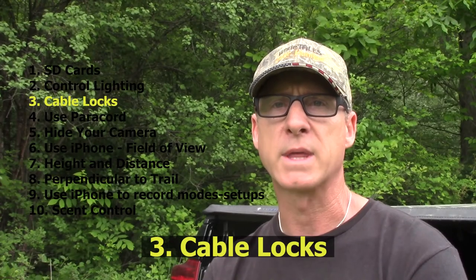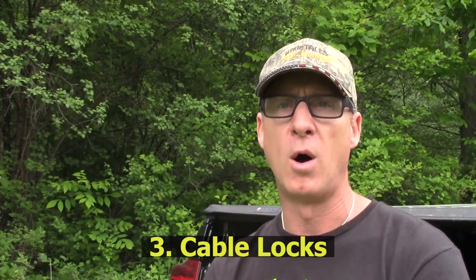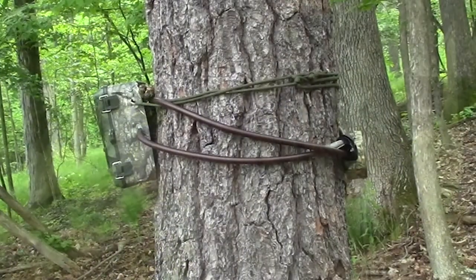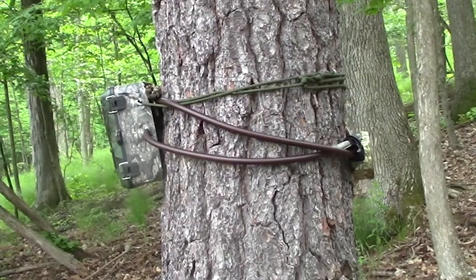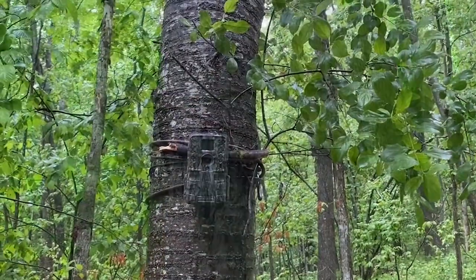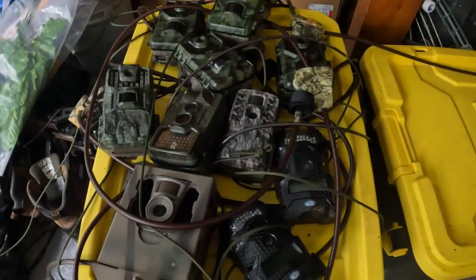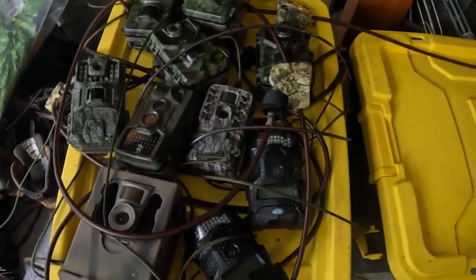The third hint deals with cable locks. If you're on public land, always make sure that you have cable locks. It's just way too easy for people to walk away with a camera if you just have paracord or a strap on it. It's real easy to get one of the eight-packs on Amazon — I'll put a link in the description below. And if you order in a large pack, you end up with only one key for all eight locks, which makes life a lot easier.